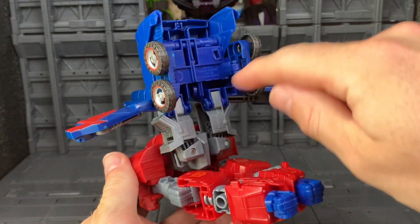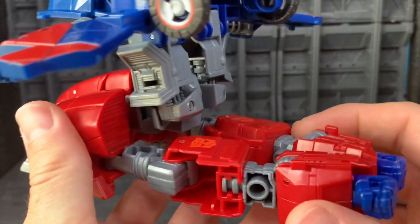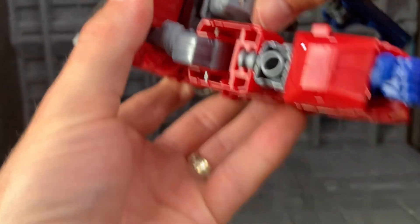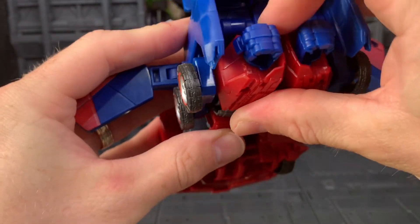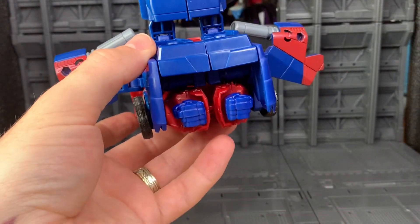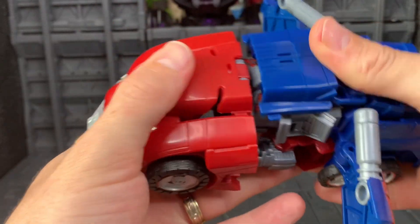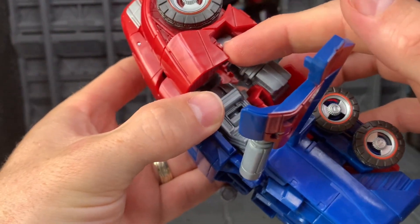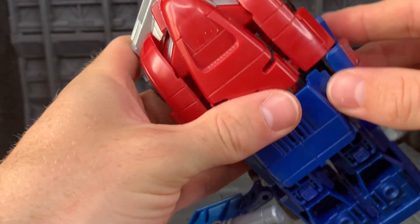Now we're going to rotate this bit down on here, and as you can see, on both sides there are little slots, and these tabs on his forearms are going to go into that. So we're going to bring this down and just get everything lined up and tabbed in. And now we can just bring this down on top — we have got slots on here, and a little tab here that'll go into this part, and this peg is going to go into that slot. So just closing it all up now.